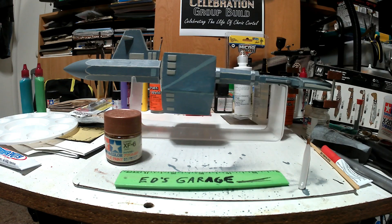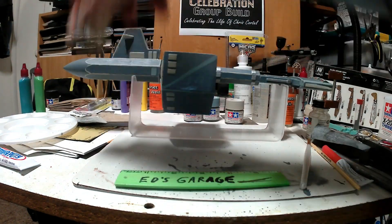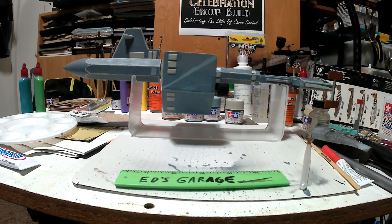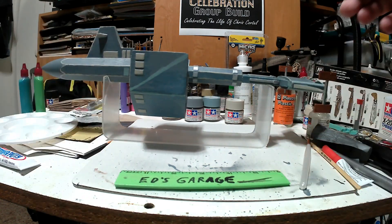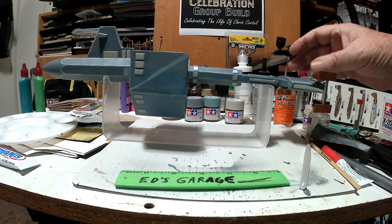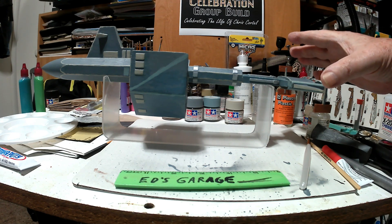Let's take a look at this puppy. Got it all together. The radiator arms and radiators are epoxied on. These are radiators.